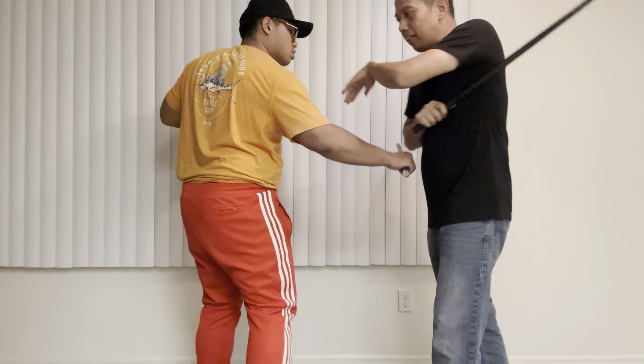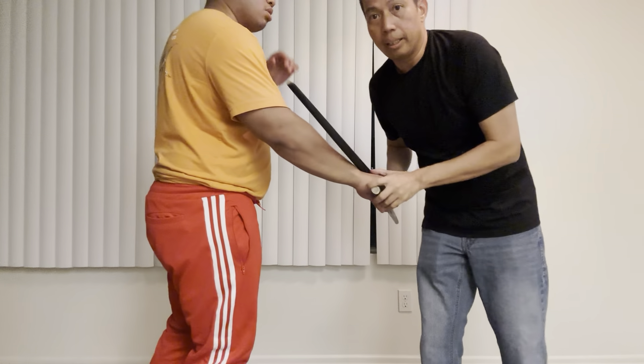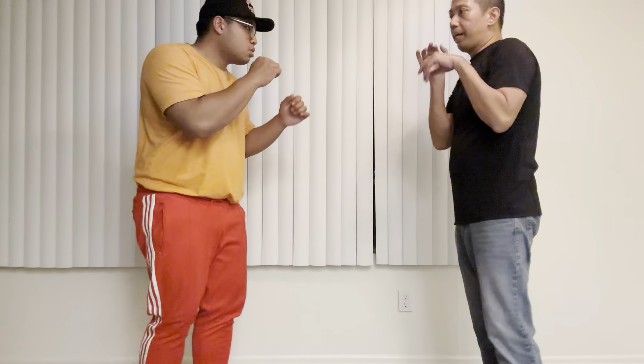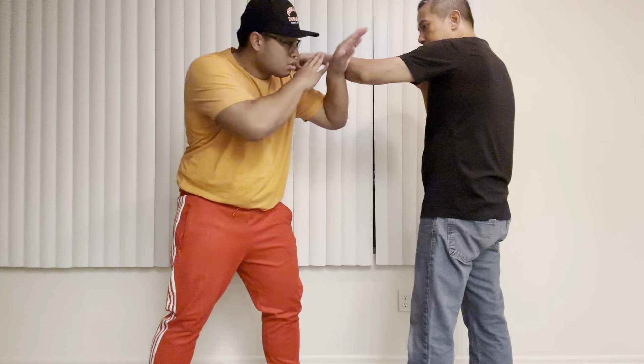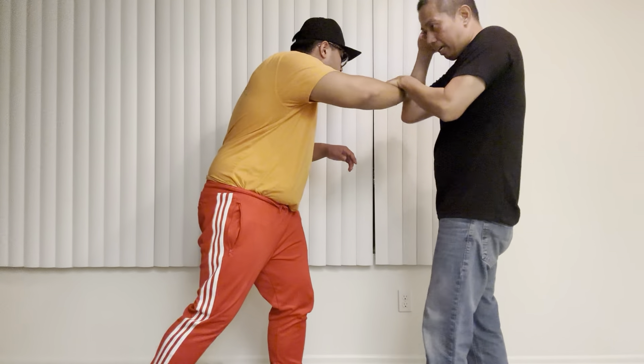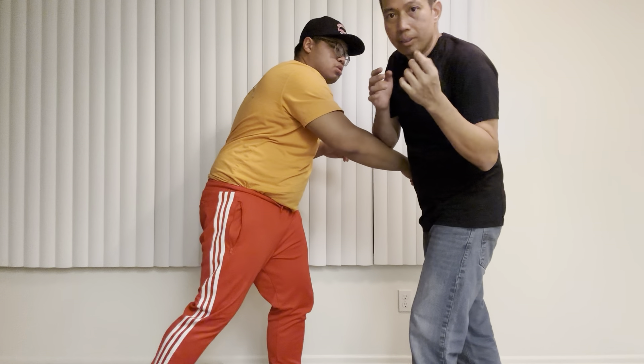So these are the nature of the drill. Now we do empty hand. Same thing. If, let's say, I throw a jab — see? He countered. He countered. Yes. That one here. I have this. One, two. So if I throw a punch, I can fold.